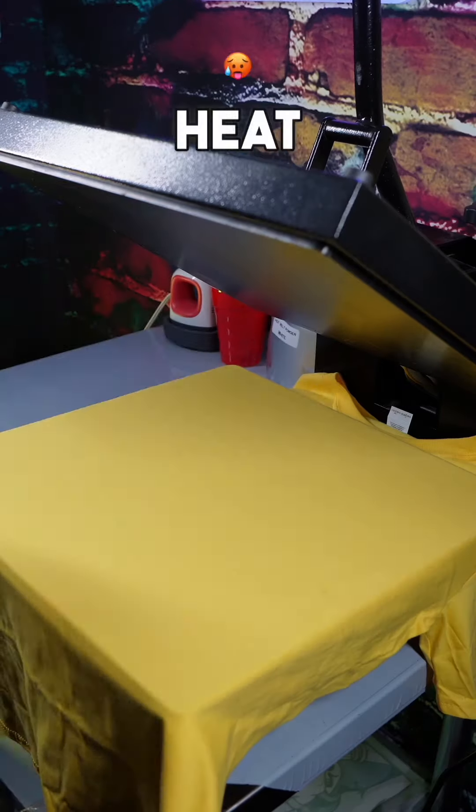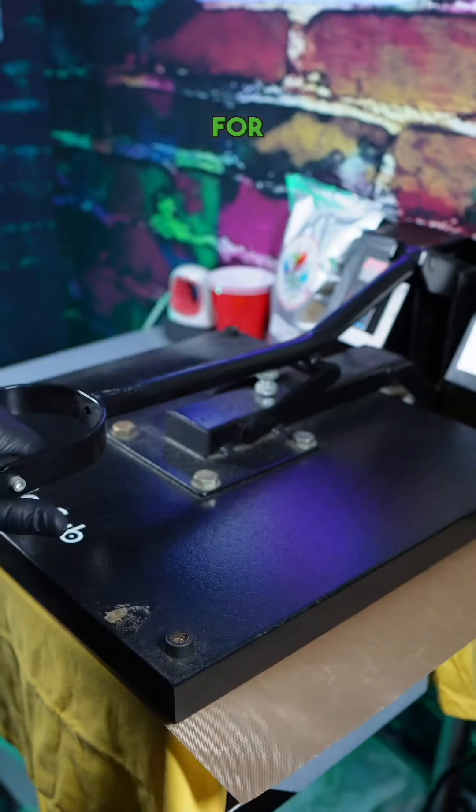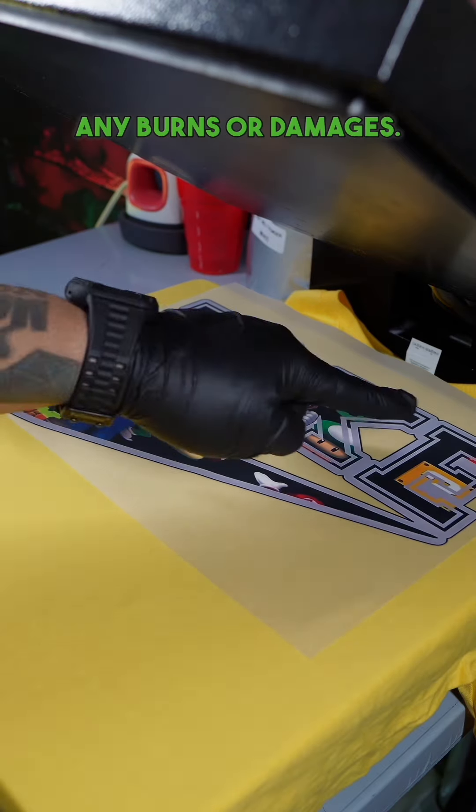And now you're going to use the same press to heat press a t-shirt. You're going to heat press your shirt at 295 degrees for 20 seconds. Make sure you use a Teflon sheet to protect your garment from any burns or damages.